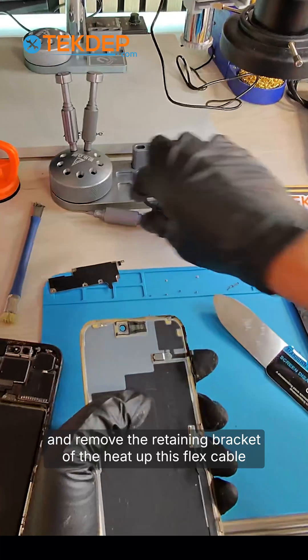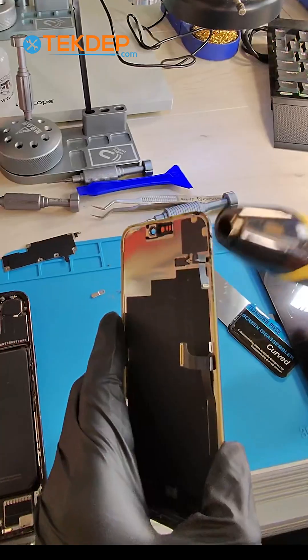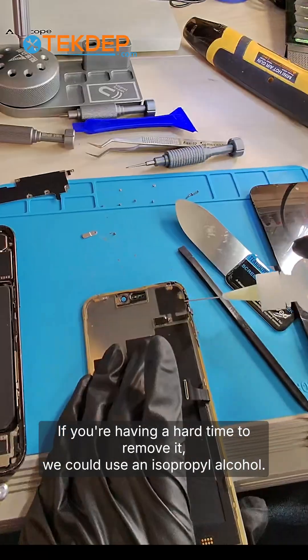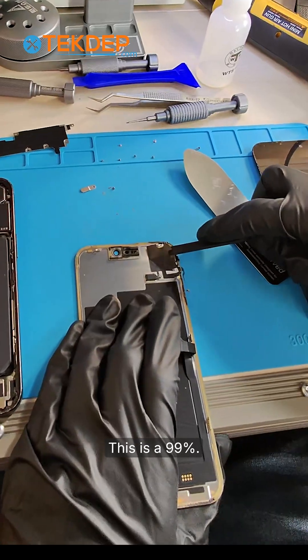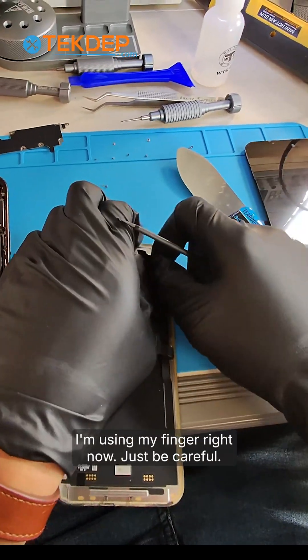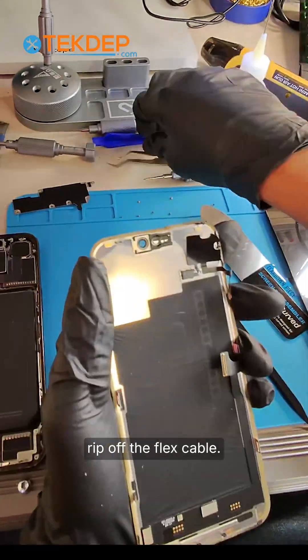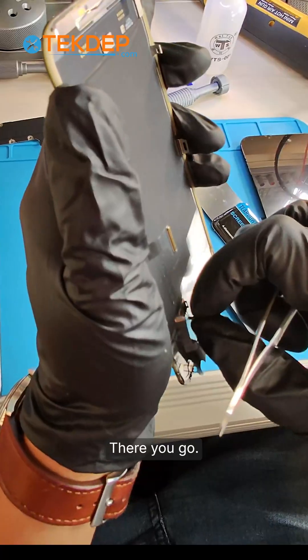Remove the retaining bracket of the proximity sensor. Let's heat up this flex cable and we'll be using a prying tool. If you're having a hard time removing it, you could use isopropyl alcohol — this is 99% — just a small drip. I'm using my finger right now, just be careful. I don't want to exert too much effort and rip off the flex cable, so I'm going to use a tweezer to completely remove it.